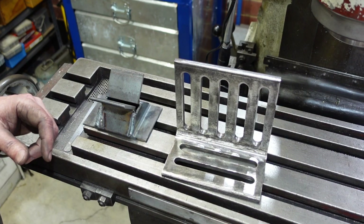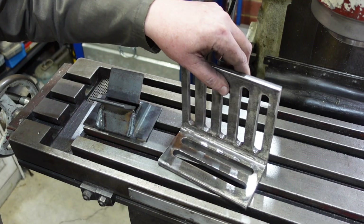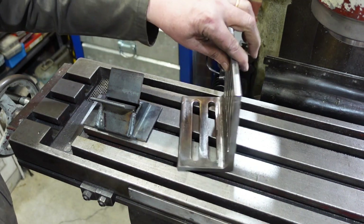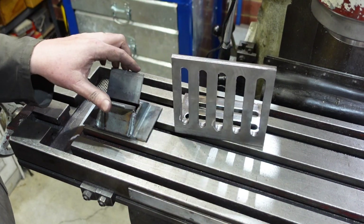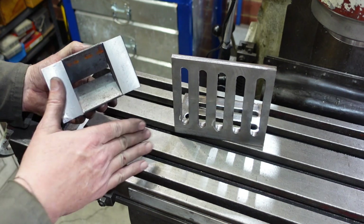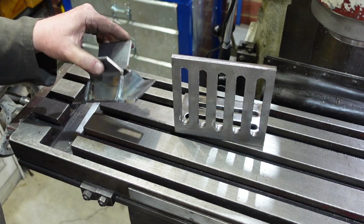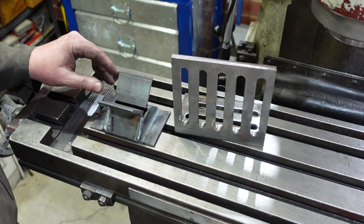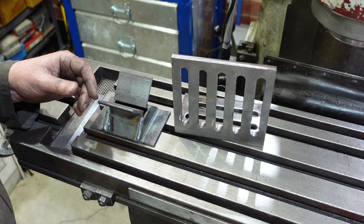Here are today's finished products — that's the angle plate, I've started cleaning it up so I can put some paint on, and there's the V-block with the bottoms fly-cut so it sits flat now. That'll do quite nicely. Thanks for watching and see you for the next one.